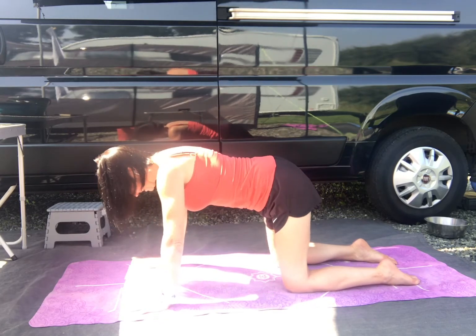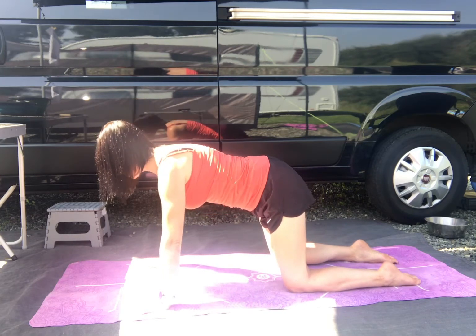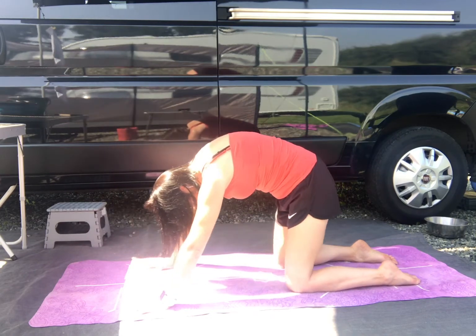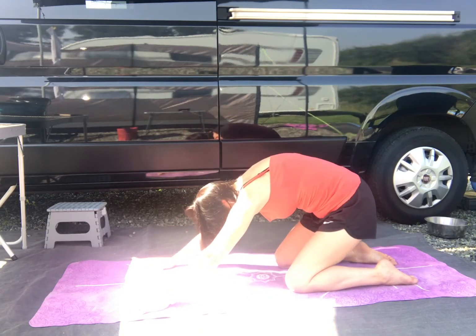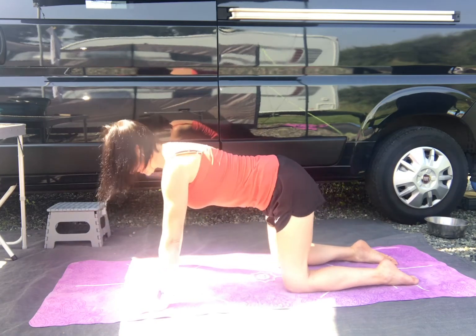Inhale, extend. Exhale, let's do that again. So press those shins down, press the feet, press the hands. Draw the belly button in. And take the hips back slightly - nice long stretch through the spine. That was nice.